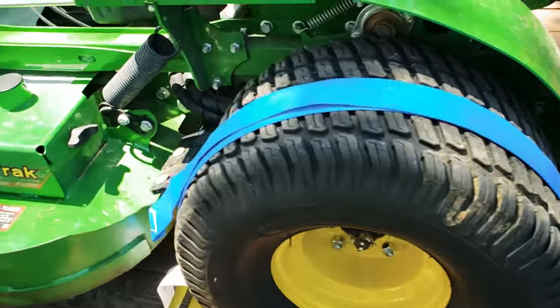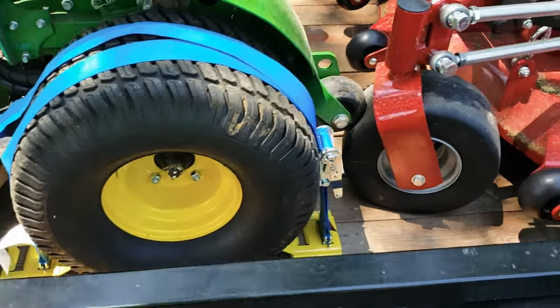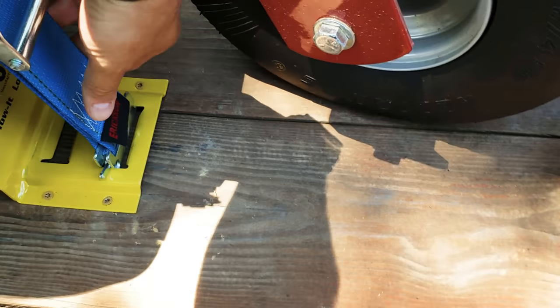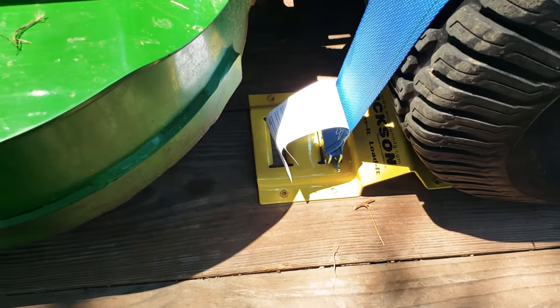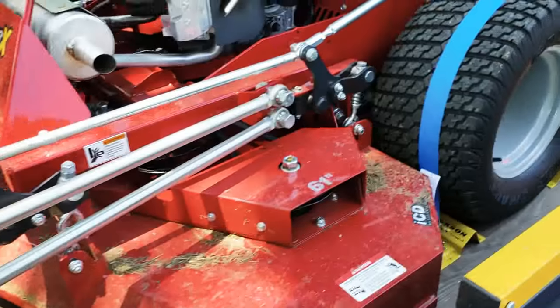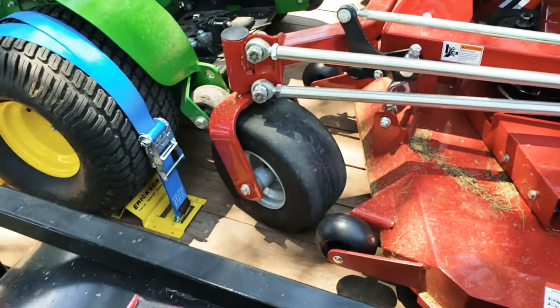I figured I'd share this. This thing ain't going nowhere — it's real secure and easy to install. The straps come out with this little clip right here. I've got mine held in with deck screws; I may eventually put bolts, we'll see how they hold up. But I think the deck screws will do fine — just some two inch deck screws.